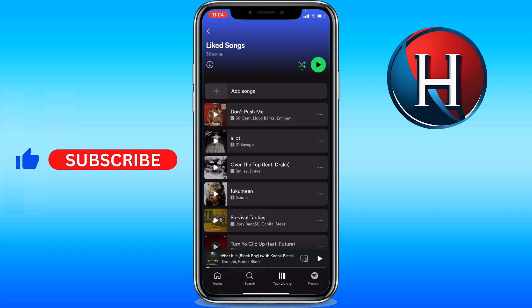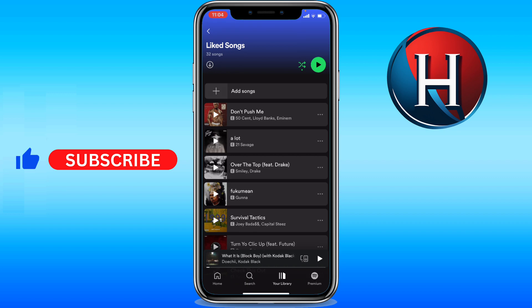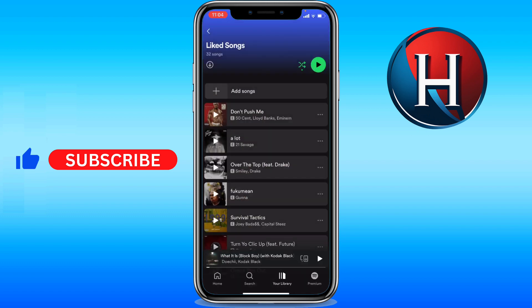However, if you want to delete multiple songs in one click, unfortunately Spotify doesn't offer this feature. The second-best option is to go into each song individually and remove them from your playlist. We'll let you know in the future if a new feature becomes available.